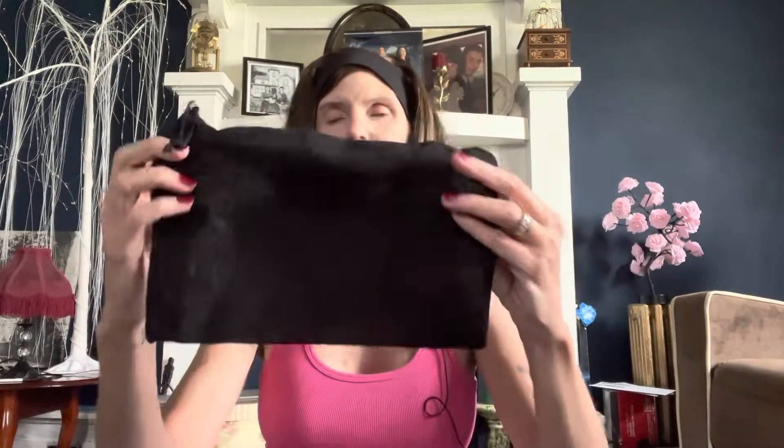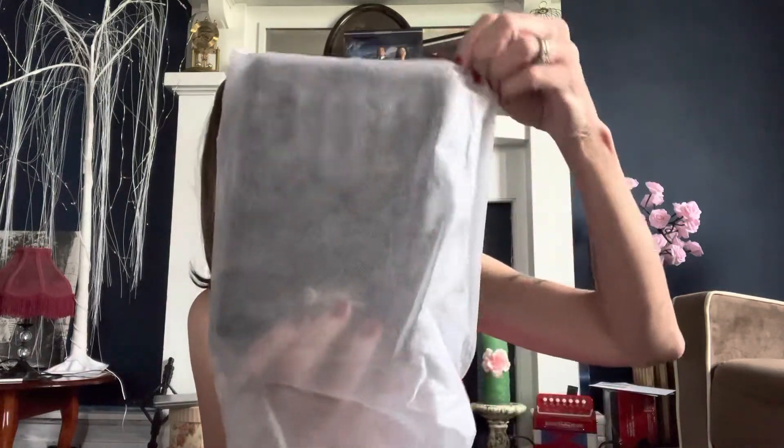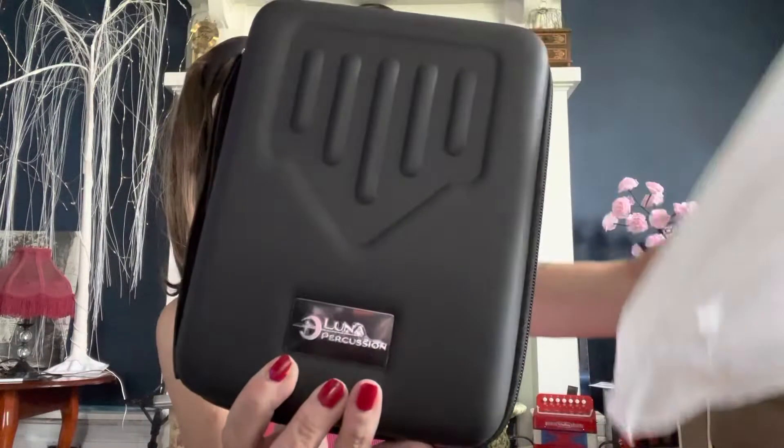It comes with the instruction booklet, and a thin fabric bag — it's not velvet, more of a thin fabric — and then it comes with a polishing cloth. It comes packaged in this, and this is the case. It's a hard case.